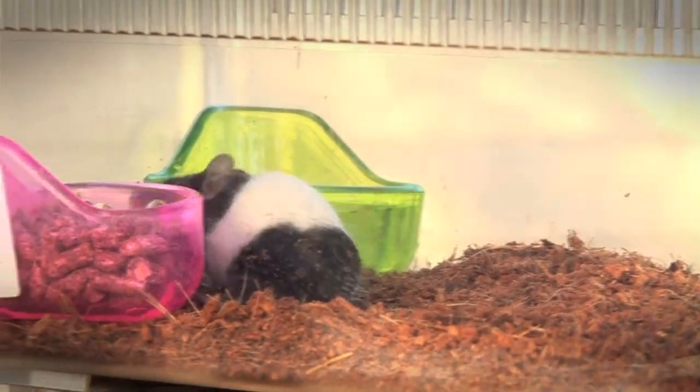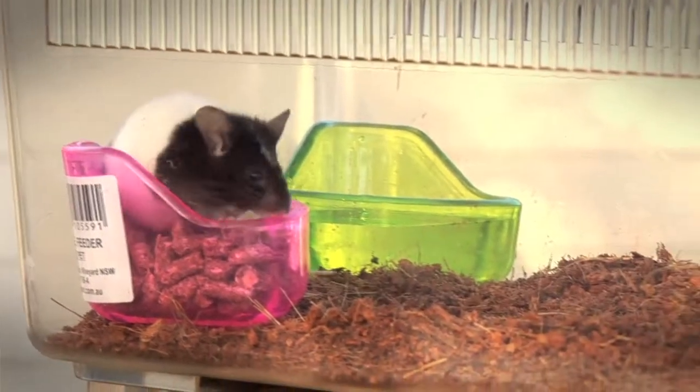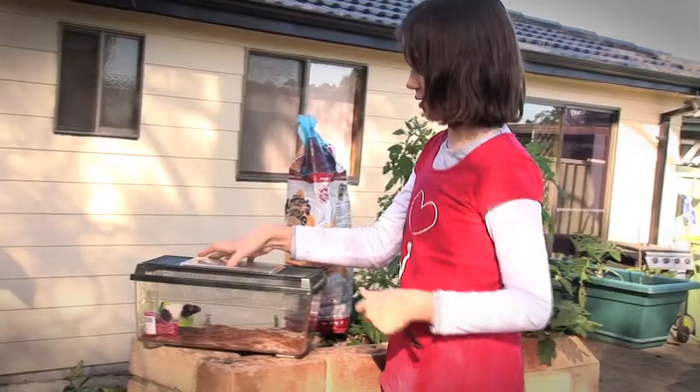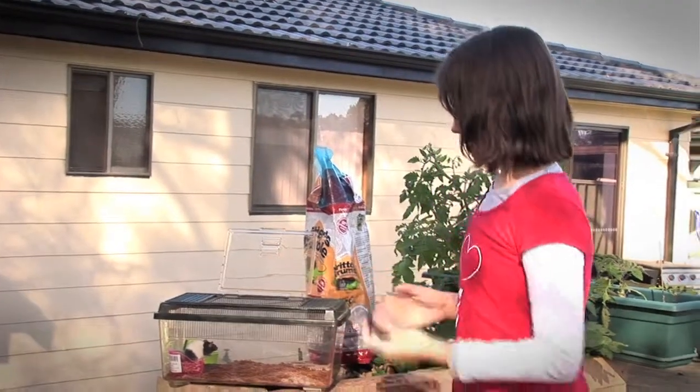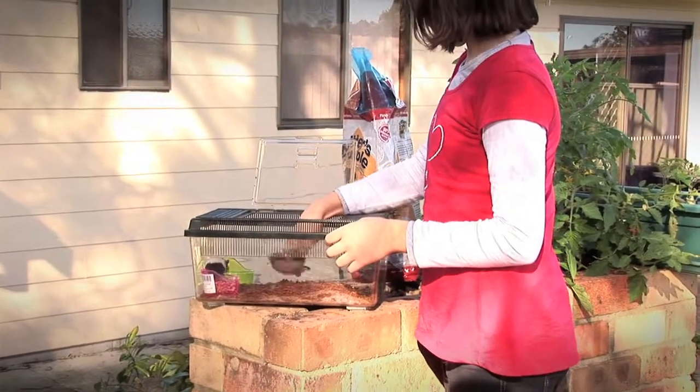Now I'll be cleaning out my mouse cage. You can use a spoon or anything small you want to use. It depends how big your cage is, and it's good to clean it out because it's not very good for your animal if you don't.